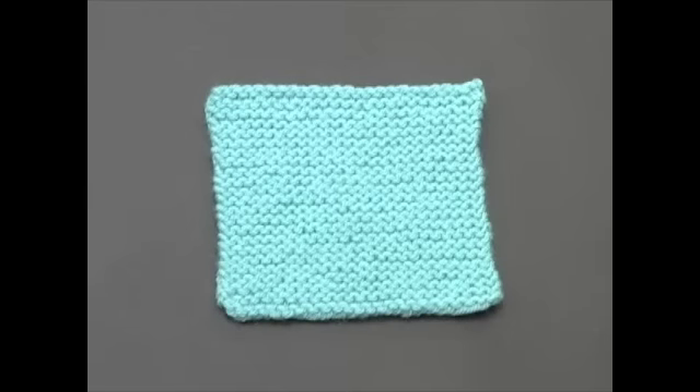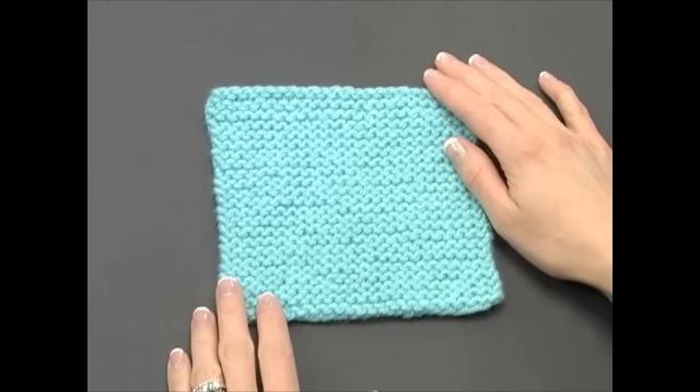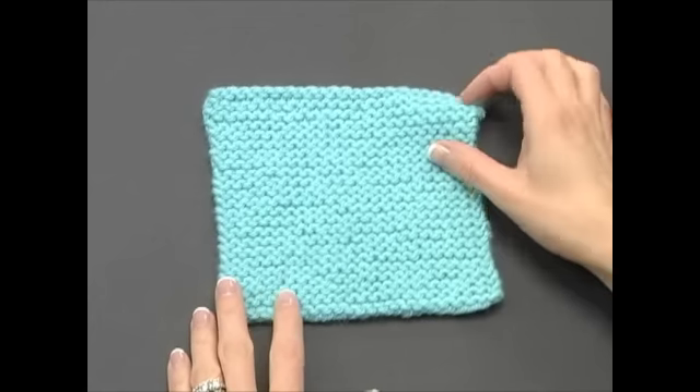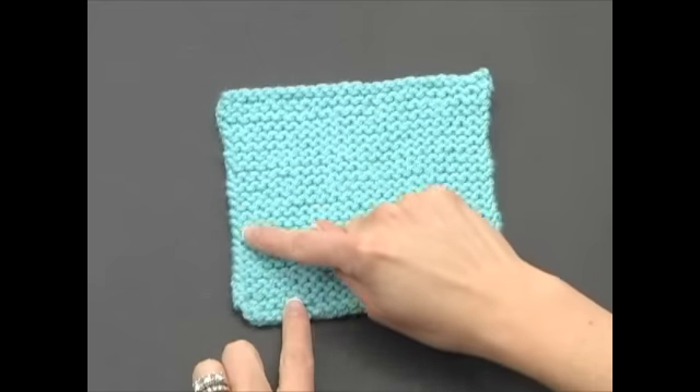If you continue to knit every stitch on every row, you'll end up with a swatch that looks like this. This knitted fabric is called garter stitch, and it's great for all kinds of projects because it's reversible, it's stretchy, and it has a clean finished edge.